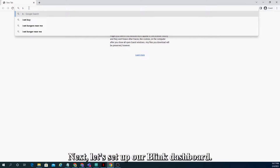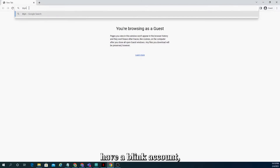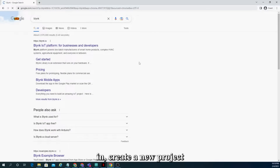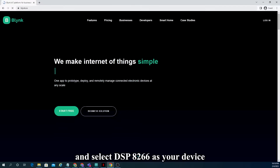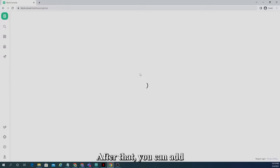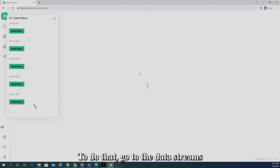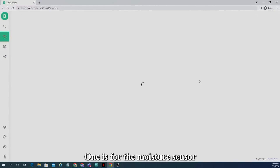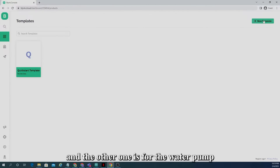Next, let's set up our Blynk dashboard. If you don't already have a Blynk account, you can create one for free. Once you've logged in, create a new project and select ESP8266 as your device, and create a new template called "plant watering system." After that you can add data streams to the template. Go to the data streams section in the template and create two virtual pins — one is for the moisture sensor and the other one is for the water pump.